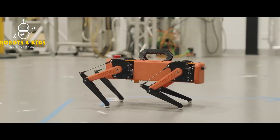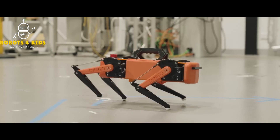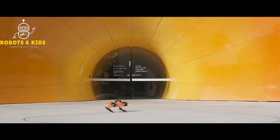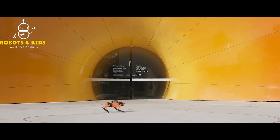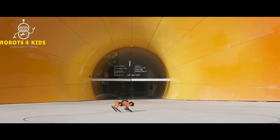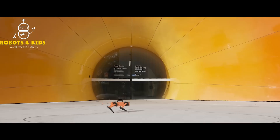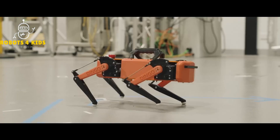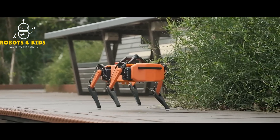There is a button on top of the dingo that immediately cuts off power to the actuators, but not the control systems, in case of trouble during experimentation. Using the Gazebo simulation software, the team also created a virtual replica of their robot. This allows control algorithms to be tested in simulation, and also enables the collection of training data for reinforcement learning algorithms that can then be transferred to the physical hardware.